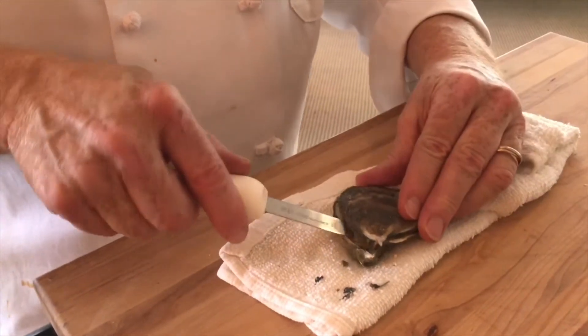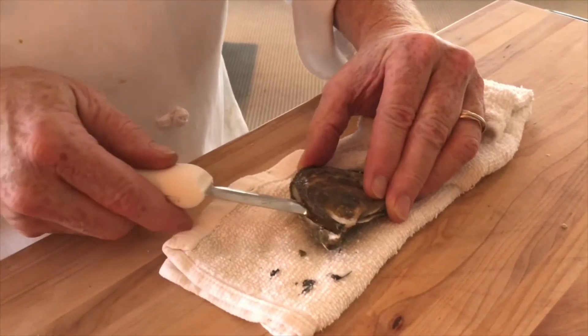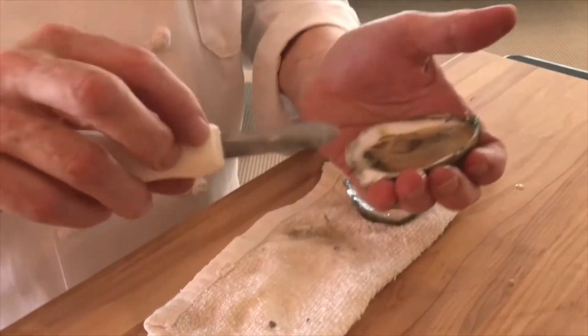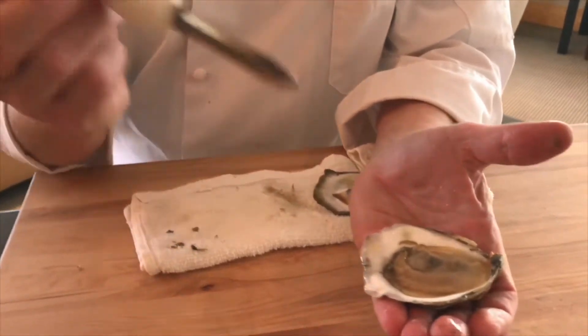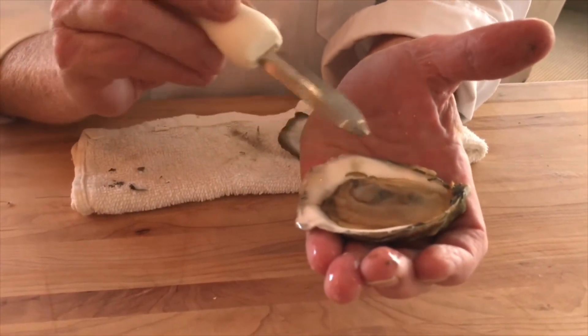Now we're going to take the oyster and open it like a paint can all the way down. Turn the knife over and scrape the top of the shell. And what you have is a perfectly opened oyster. There's the muscle right there — that's what holds it from the top shell to the bottom shell.